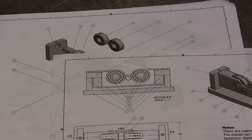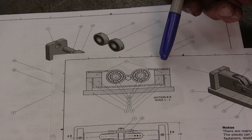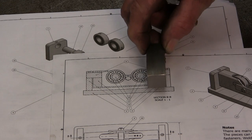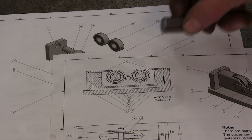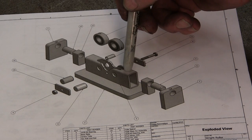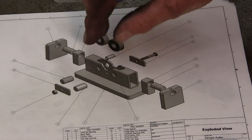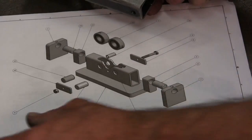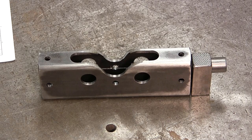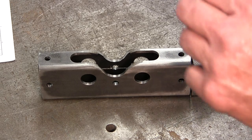We're in the welding section now, because we're going to be joining our components together. We have the body in the center section, this block right here, and the pin. This exploded drawing shows the pin, the block, the tube, the block, and the pin in the tube. We're going to have two units of course.